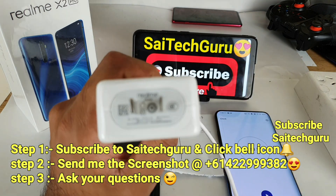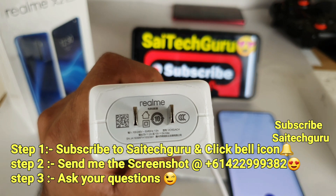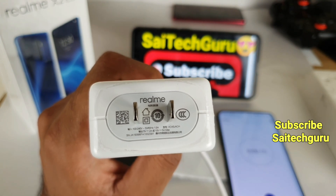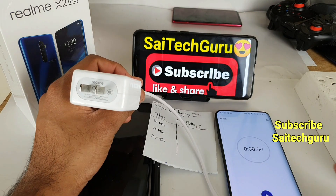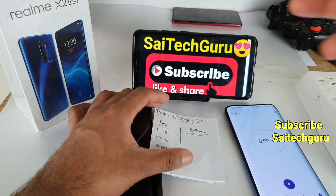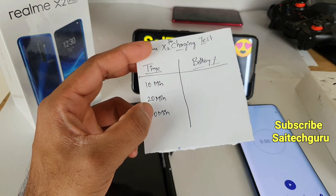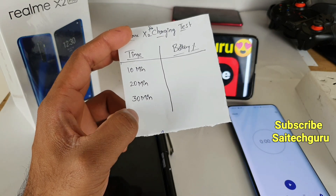Let me focus on the specifications of the charger. As you can see, these are the adapter specifications. I have the stopwatch ready on my OnePlus 7 Pro device. I have a chart ready with entries at 10 minutes, 20 minutes, and 30 minutes. Once it gets fully charged, I will write down the timings.